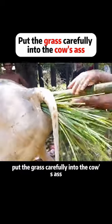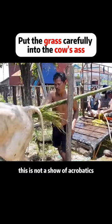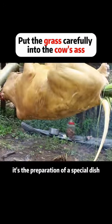Put the grass carefully into the cow's cavity. Even the smallest cracks will need to be filled. This is not a show of acrobatics — it's the preparation of a special dish.